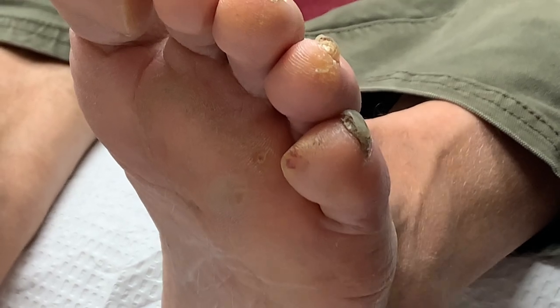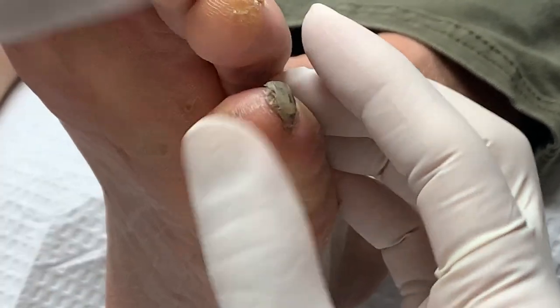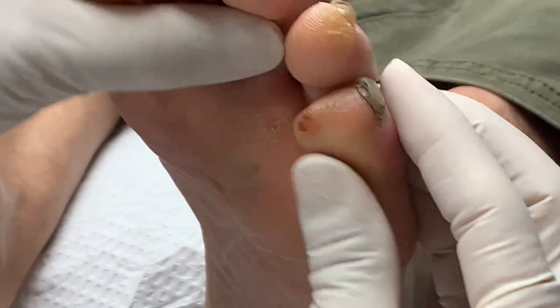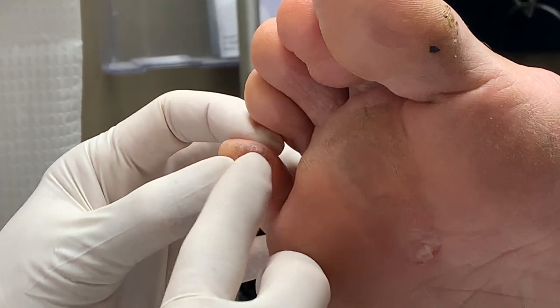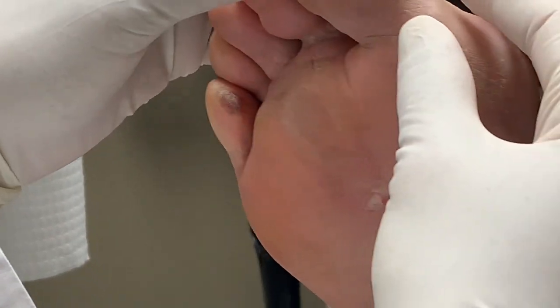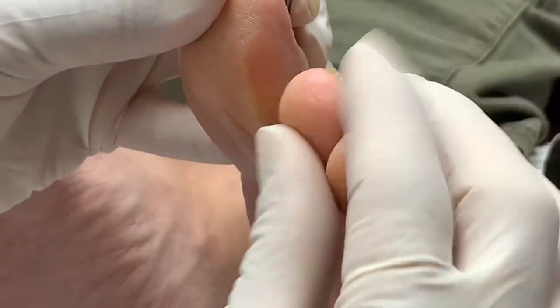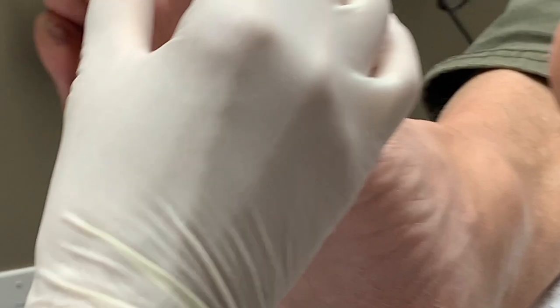Now we have Ray here today. Ray has what we call pinch calluses. As you can see, this is pinched from the fourth toe sitting on top of it and then the ground or the shoe pushing and pinching this area causing this — usually a blister first. You can see this one has a blood blister. It's very painful and annoying. He also has a pinch callus over here as well — you can see where the big toe is pinched on the second toe and the ground. This one doesn't have a blister but can be quite bothersome.